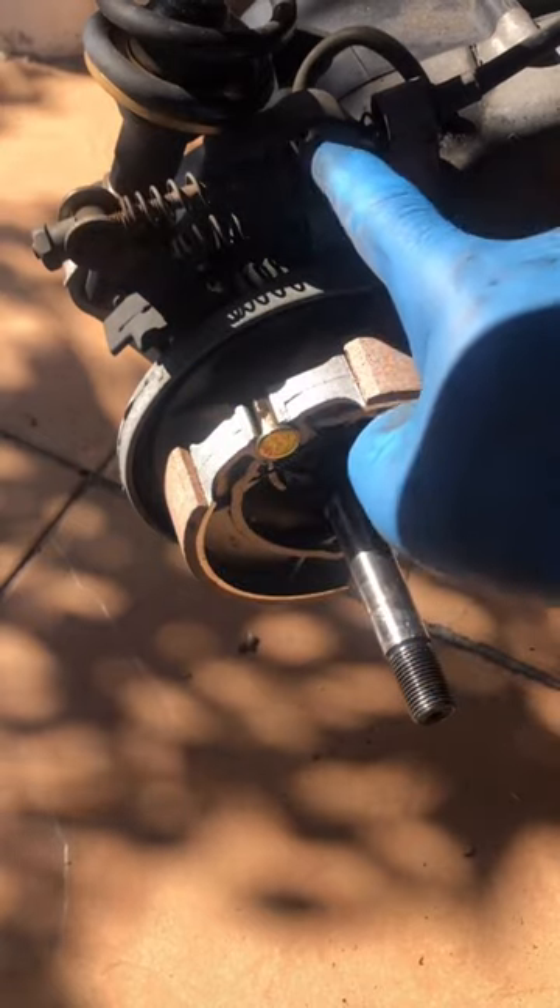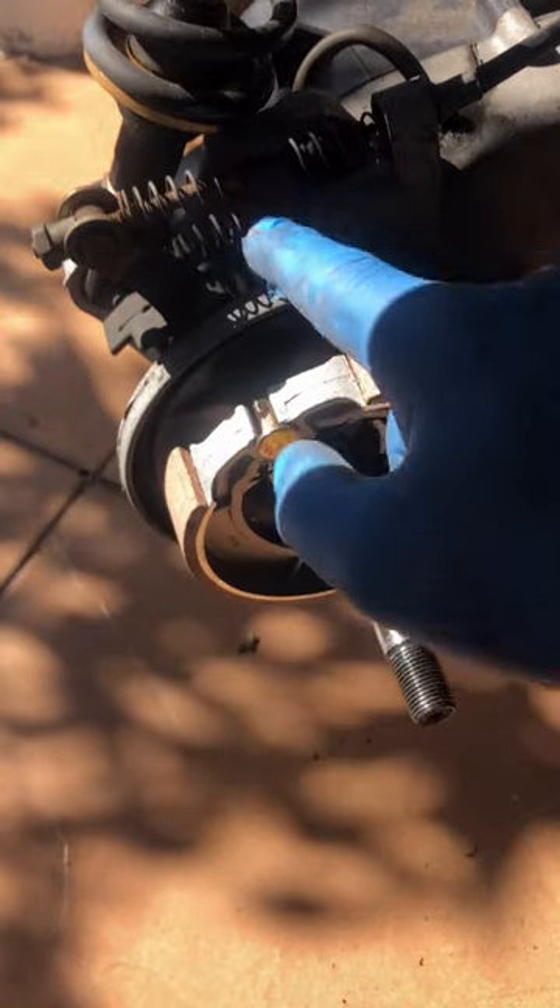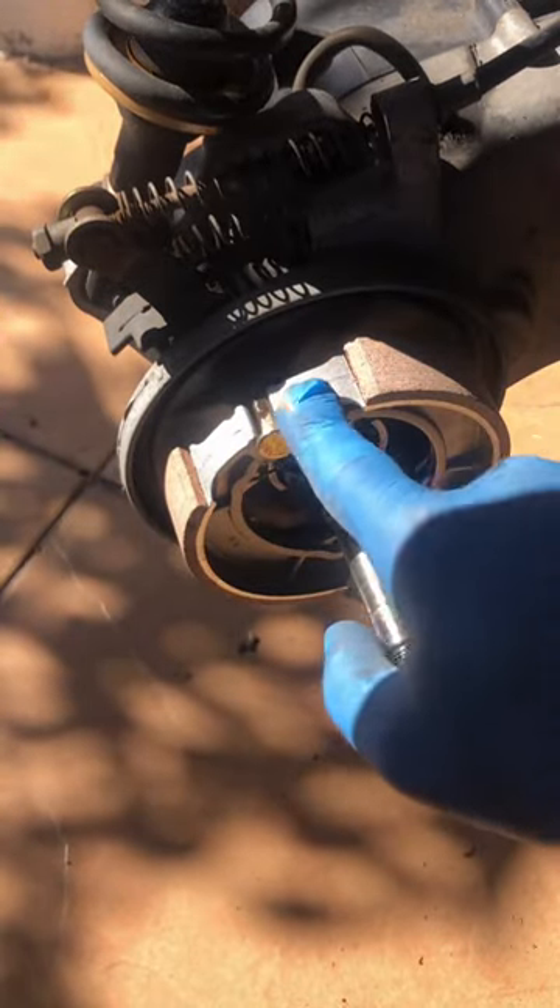Right here you're going to have the adjuster of the scooter for the rear brake, so the tighter you're going to put this bolt right here, the better your brake will function.